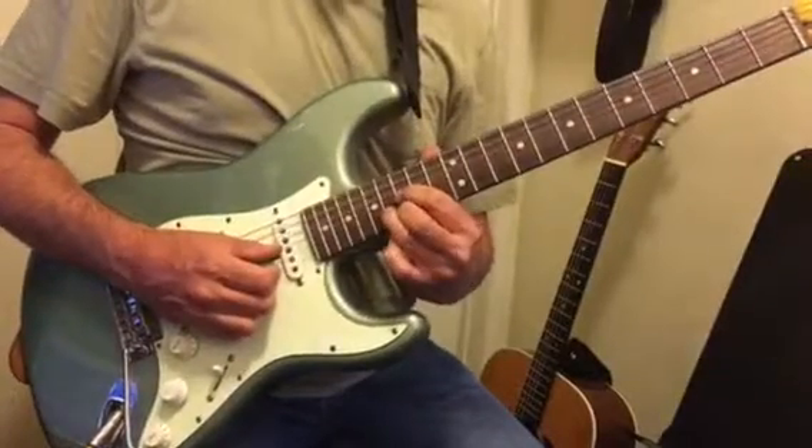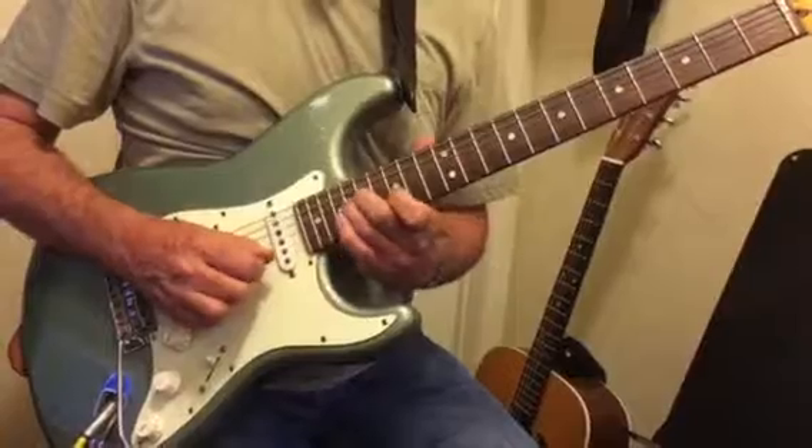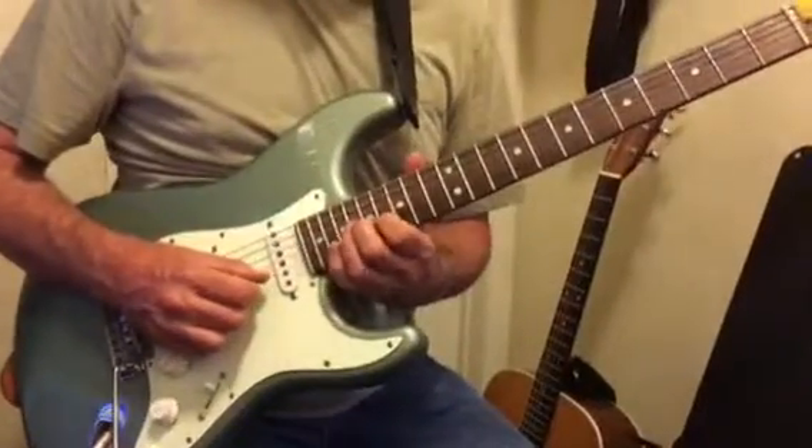So it's like doing that little D shape — you have a D chord right here, that shape. And then you're going to do like if you had a C minor way up here, so it's that same shape with a minor chord.